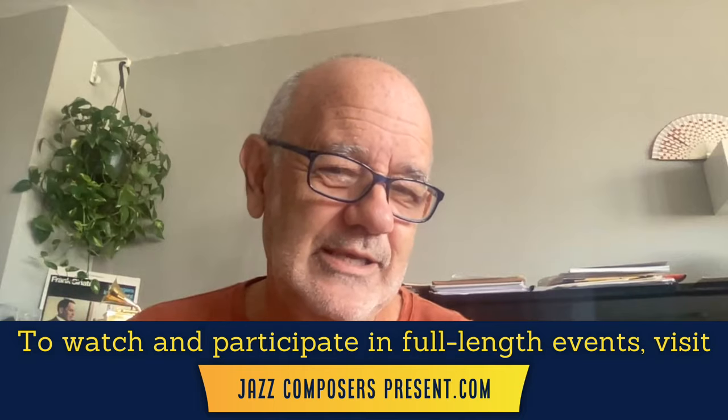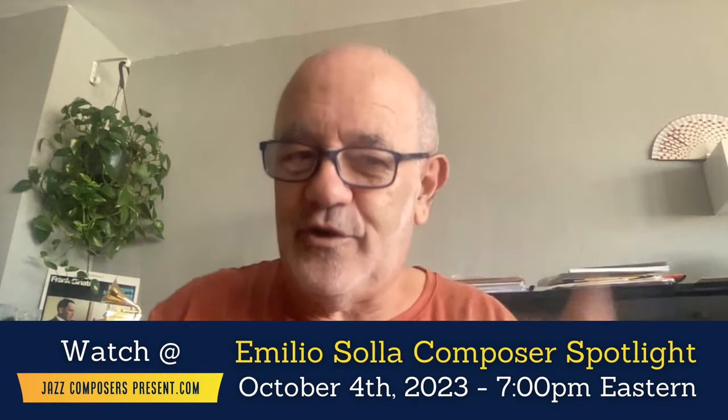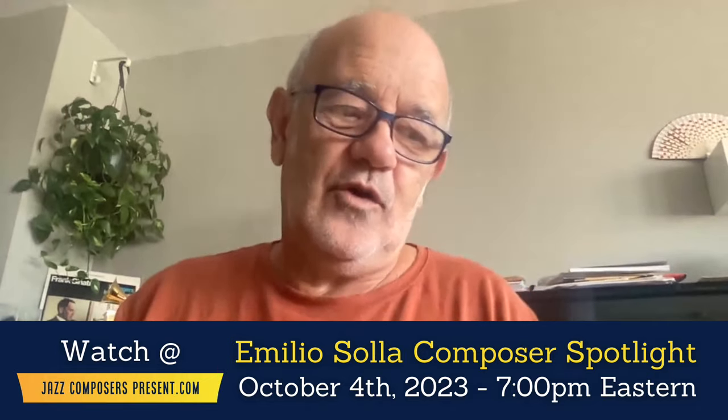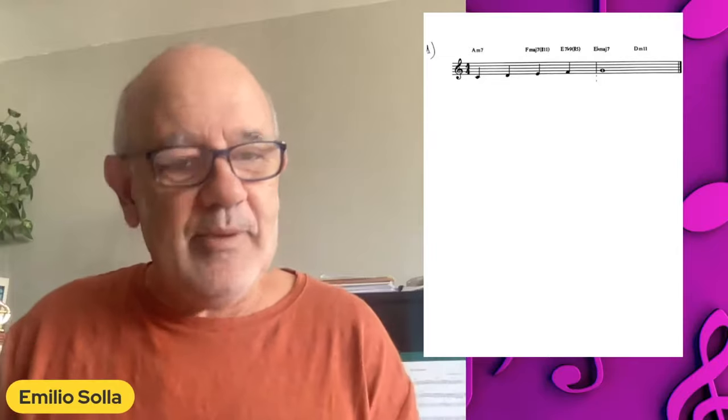To be honest with you, what I think I'm doing is trying to use this as a tool to take you further into the process of composing. Let me show you the first sample, which would be just a simple melody.